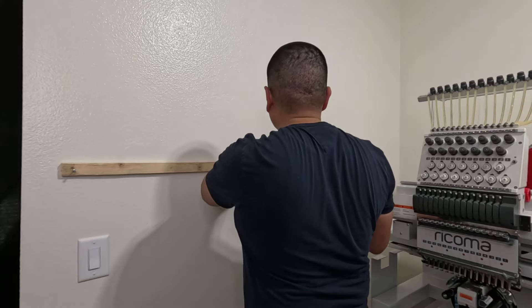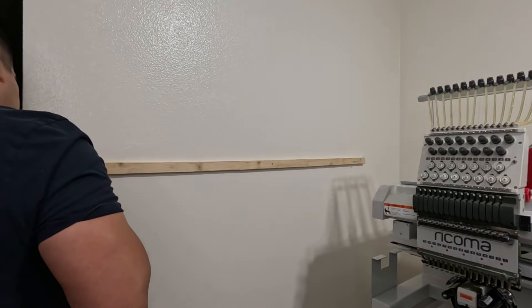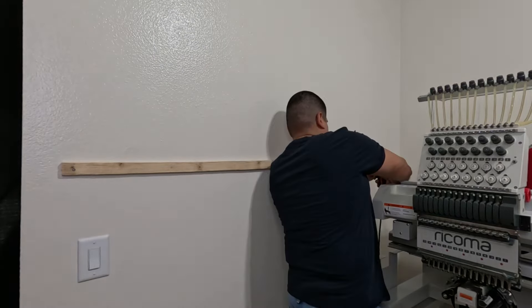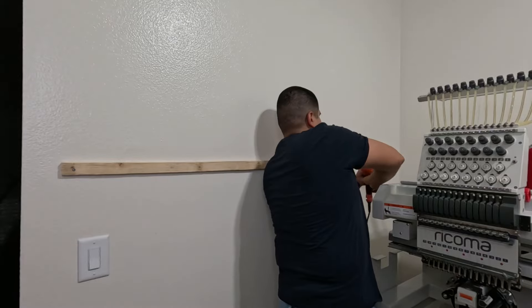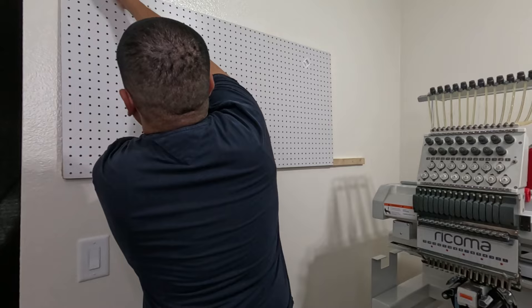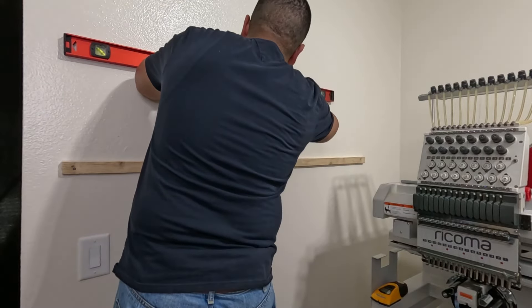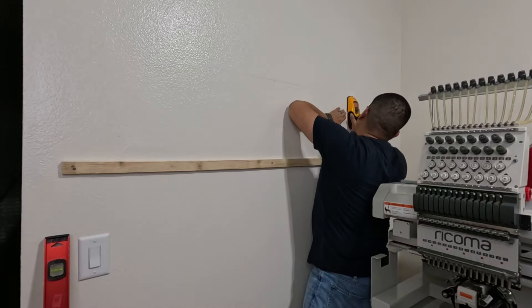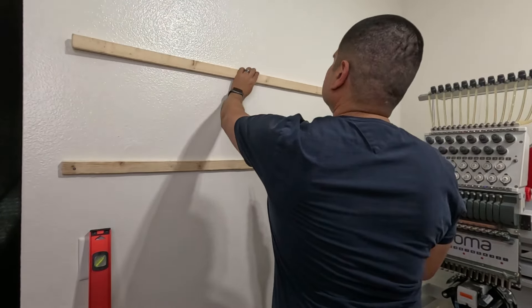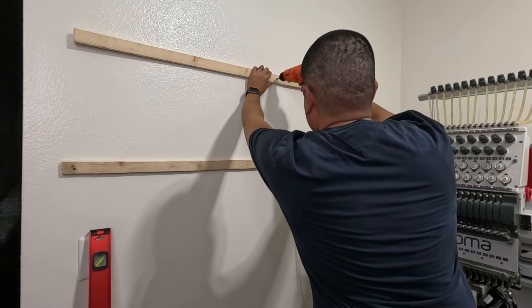I'm using two-inch wood screws — these help prevent splitting the wood and easily bite into the studs. Once I have that first wooden strip down, I gauge where my next strip is going to be and repeat the same process: find the studs, make a mark right at the studs, and then screw right into them.